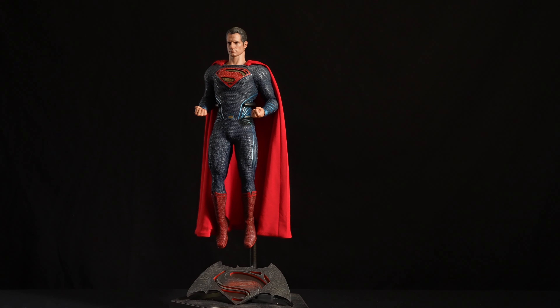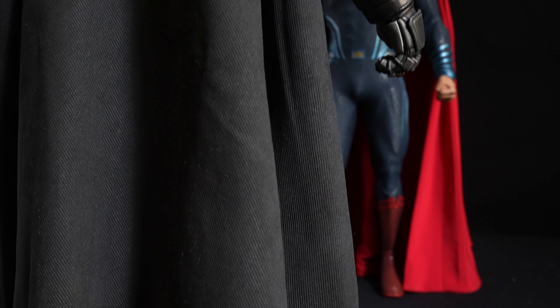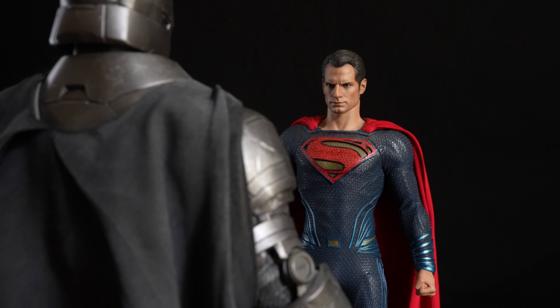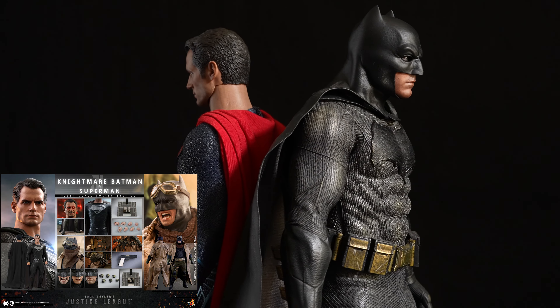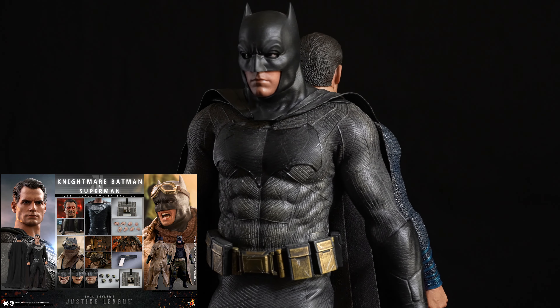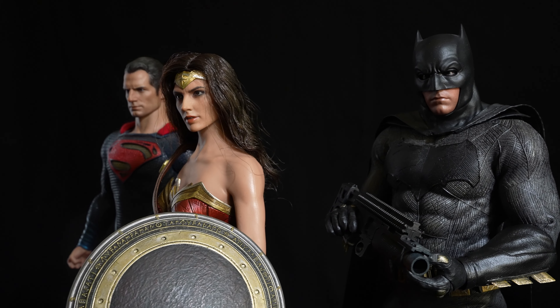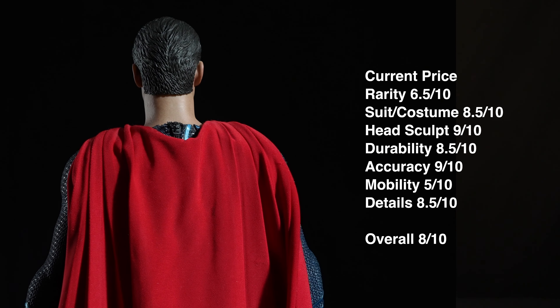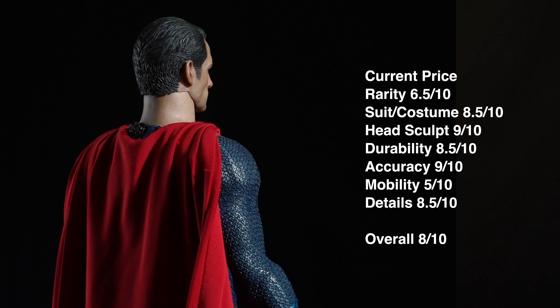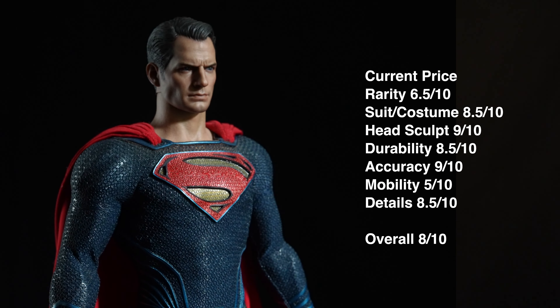As DC has announced that Henry Cavill will return for another Superman movie, it's safe to say we can wait a bit to see what other improvements Hot Toys can do. There's also the new Justice League Dark Superman and Batman 2-pack, which can be a good alternate since the price right now is not too ridiculous. Here are my ratings for the figure. Thank you for watching — consider liking and subscribing if you liked it, and comment below your thoughts and what figures you'd like me to review.